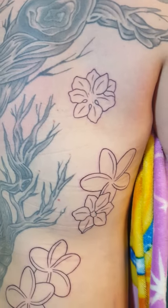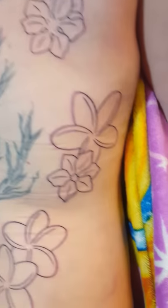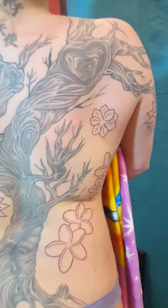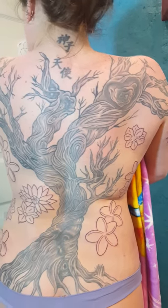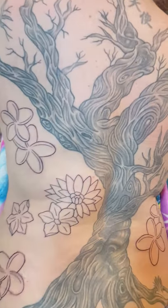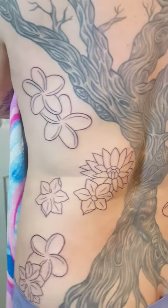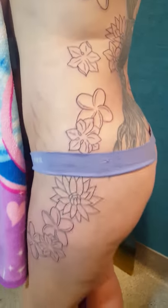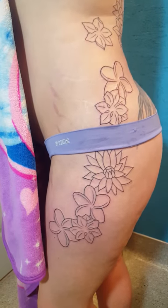...the back — we have more going here, and now let's get the full back. Now you can see the full tree, and as you can see, the flowers are also coming around the side here, and coming all the way down onto the thigh here.